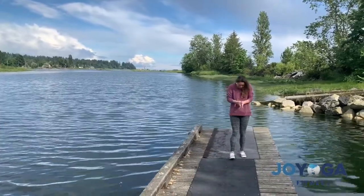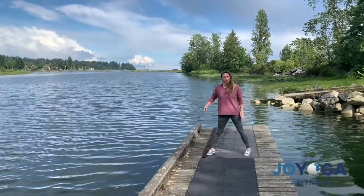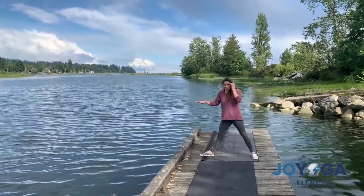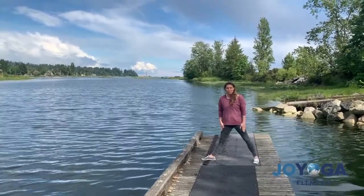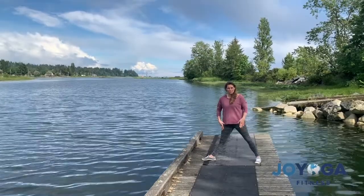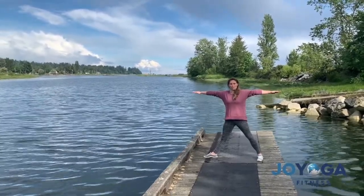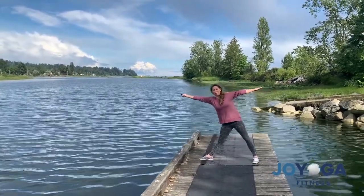Bring your feet together and pick up your right leg and step it out to the right about a meter distance. Turn your right toes out and your left toes in slightly. Lift the kneecaps up, strengthen those legs, really get them strong. You can engage the core here too as you inhale, arms out to the side, and inhale lengthening your spine up and exhale come down.